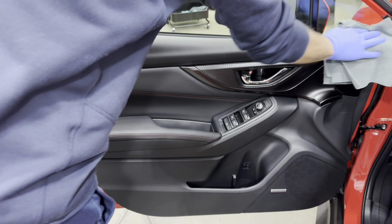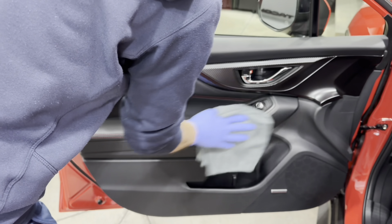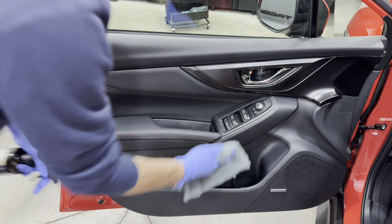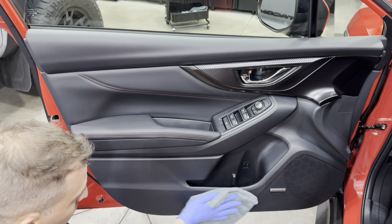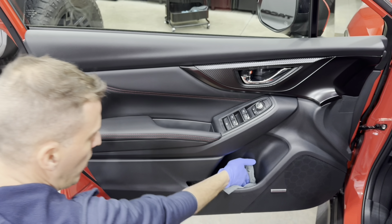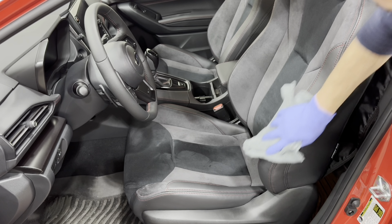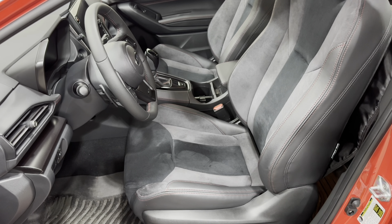The first thing that really impressed me with this product was the scent. It has a really nice lemon citrus scent, and it's not a masking fragrance — it actually leaves a really nice fresh smell behind. It's very enjoyable, and when you get into your vehicle the next day you really get that fresh smell and your vehicle actually feels clean.